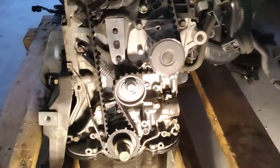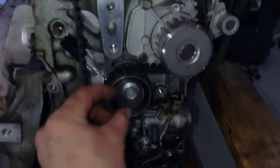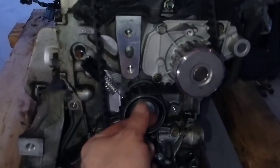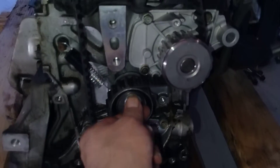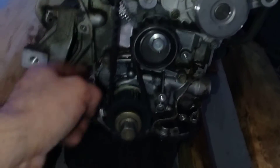Now you should have your tensioner installed. If you're struggling with it, the best way to get this belt installed is to leave the tensioner a little loose, install your belt, then go ahead and get your spring installed, and then tighten the tensioner down and you'll be good to go.